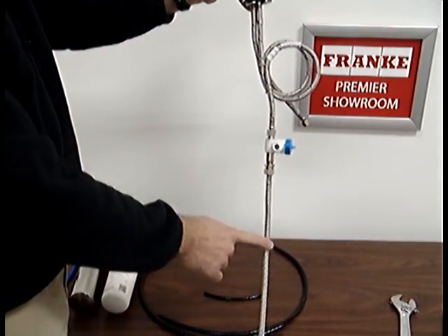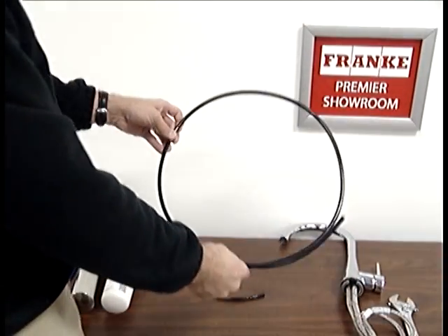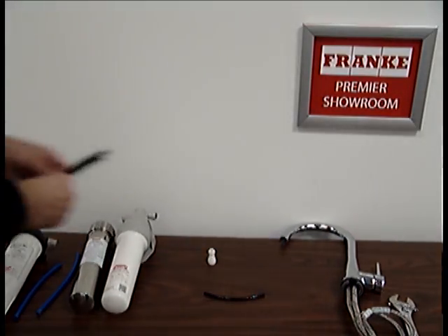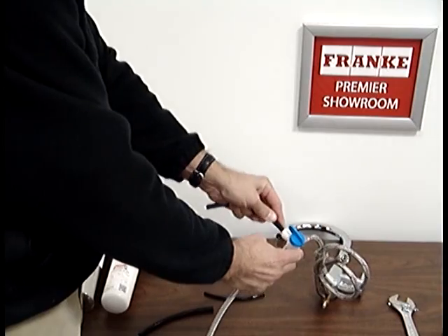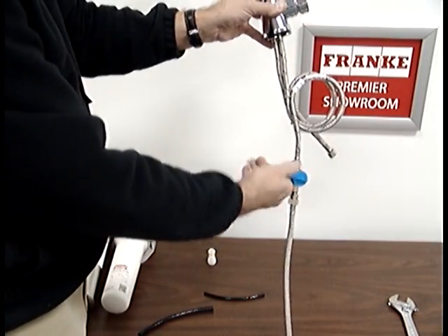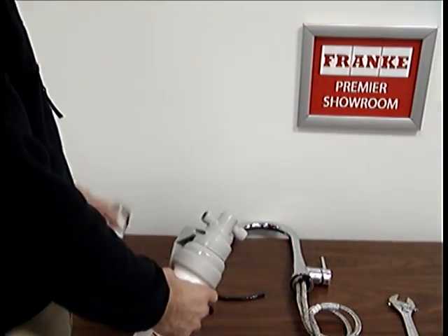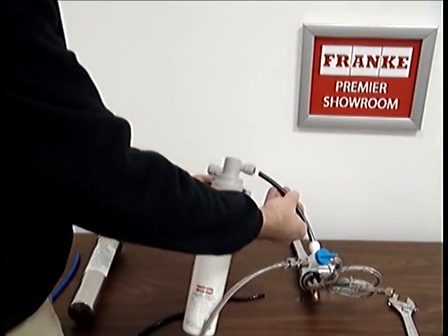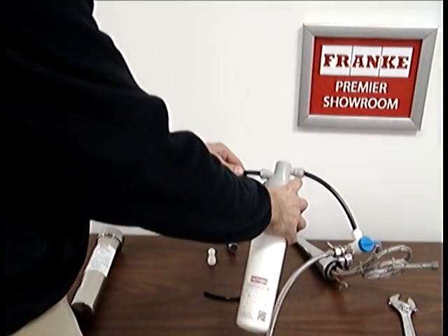Now the new shutoff valve is in line with your cold water supply going to your faucet. You'll take the poly tubing from the 10-300 service kit and cut it to length. You'll put it in — again, it's a push fit — put it in line with the faucet. This is how the new shutoff works, and that provides water. On your plastic and on your metal filter canisters, it'll have direction of flow, so you want to make sure you're going with the direction of flow. Put your tube in there, and put the other three-eighths poly tubing in there.